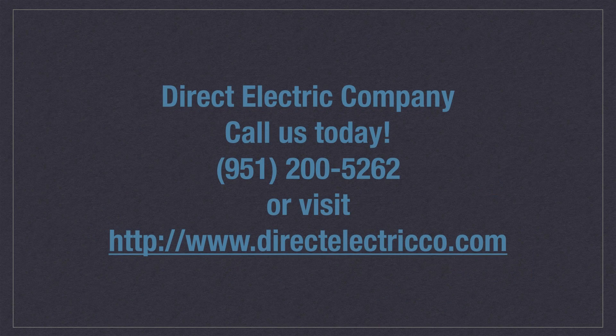A modern atmosphere coupled with convenience is what you will get with a Decora switch, so why not brighten up your interior with Decora switches today?